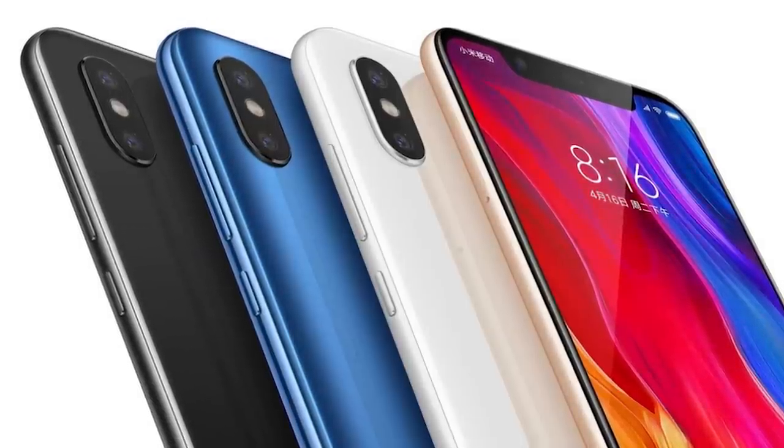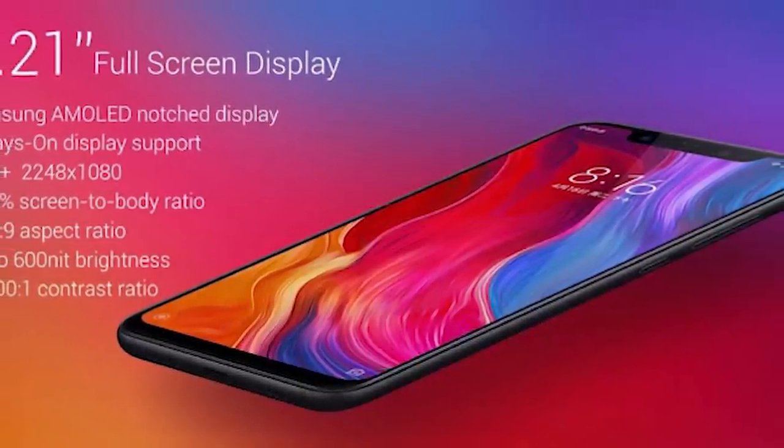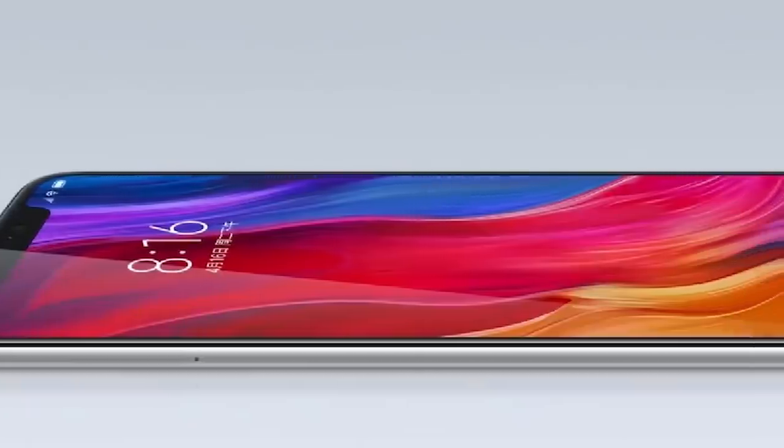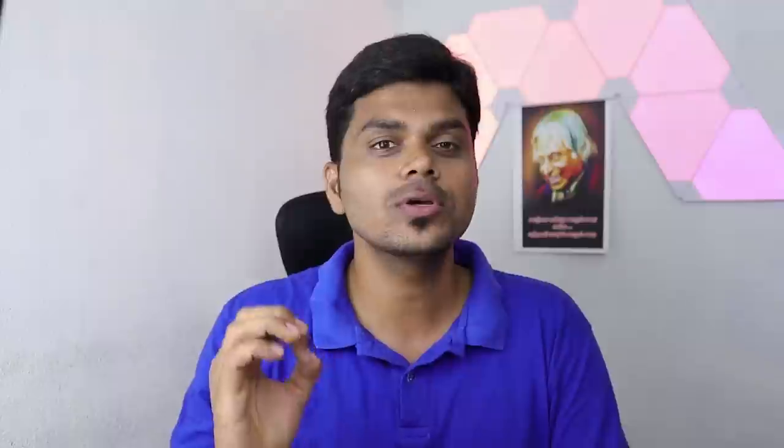For this smartphone, we have a 6.21-inch Super AMOLED display. It's a Full HD Plus display. For this aspect ratio, it is 18.7:9. It is a notch design. It is always-on display. It has an 88.5% screen-to-body ratio. In the normal version you have a regular AMOLED display, but in the Explorer Edition you have a Super AMOLED display.